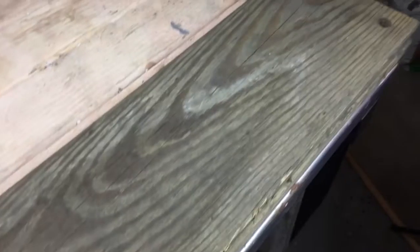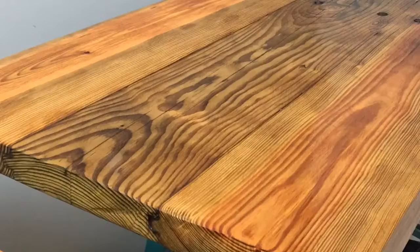Hey guys, Brent here with Being You Owned Tools, aka BYT. Thank you for joining me. Today we're going to be tackling a bar cart. My sister just got married and she wanted a rustic style bar cart, and that's what I'm going to give her. So if you want to see how to change wood that looks like this to this, keep on watching.